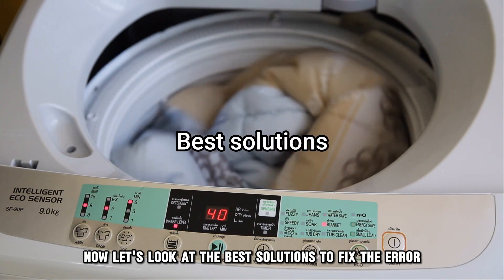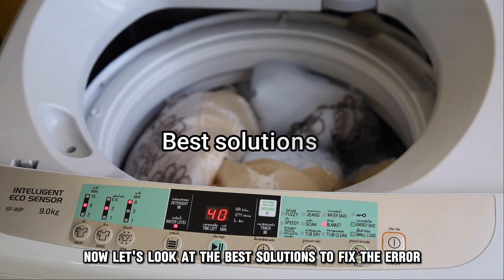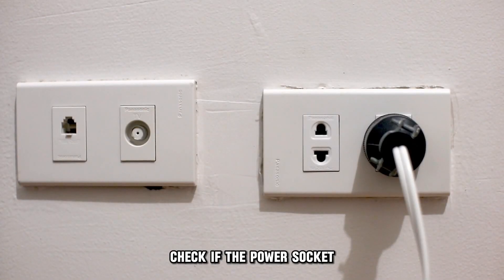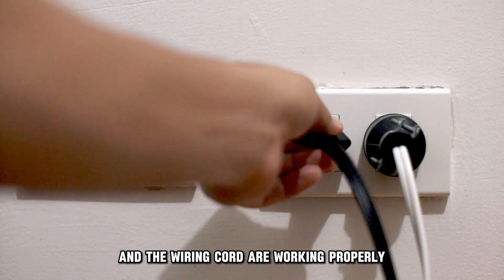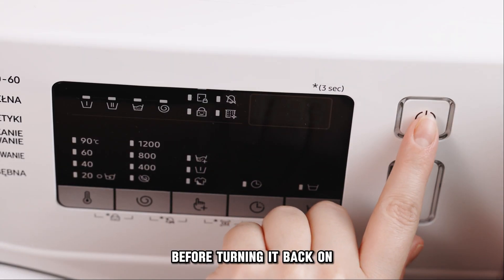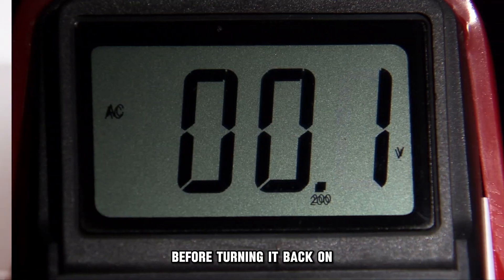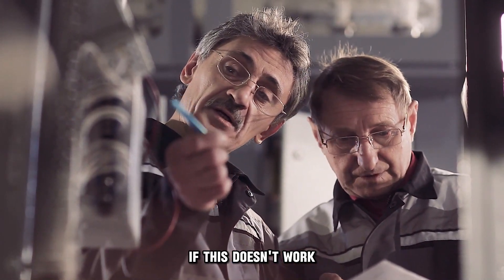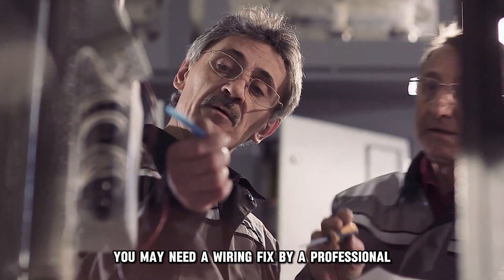Now let's look at the best solutions to fix the error. Inspect the power supply. Check if the power socket and the wiring cord are working properly. Turn off the dryer for a few minutes before turning it back on — this may reset the voltage. If this doesn't work, you may need a wiring fix by a professional.